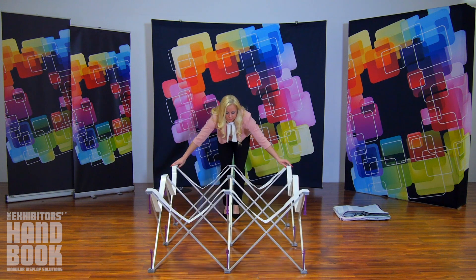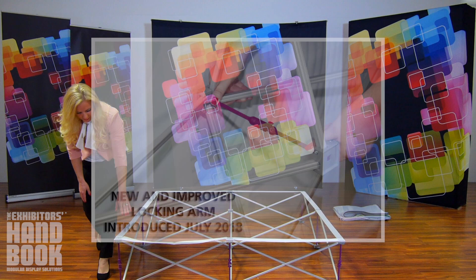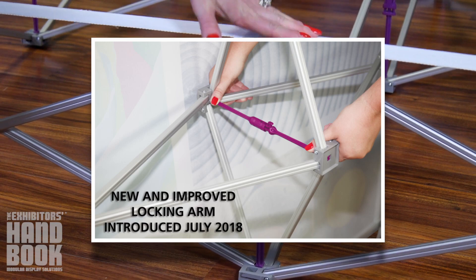Start by stretching your frame to size by gently pushing out the corners. Next, make sure your purple locking arms are aligned. If not, adjust so that they snap together easily. Gently push on the top of the frame to lock the arms into place.